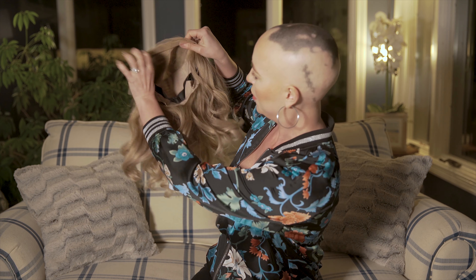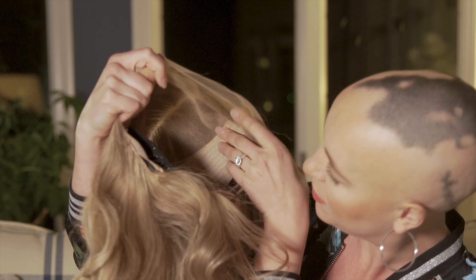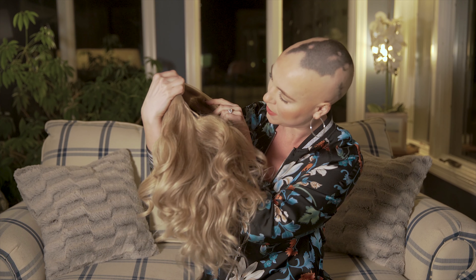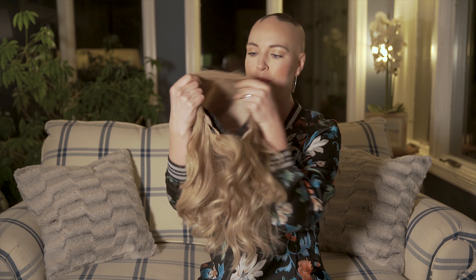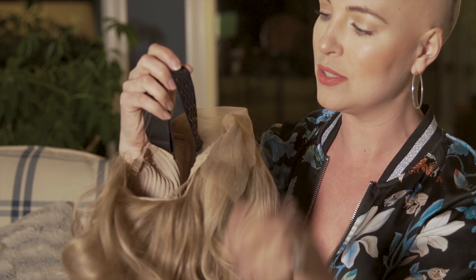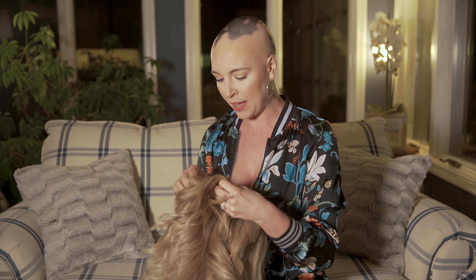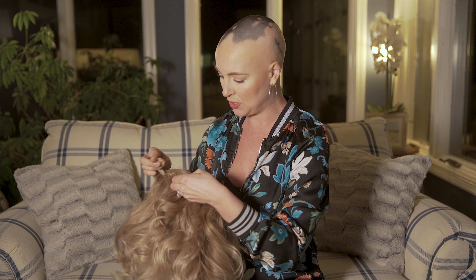I usually wear wig grip but I'm not doing any of that today — I'm just going to put this wig on exactly as it is. The inside of her is just beautiful. There's this nice lace — I want to say it looks almost like six inches by four — and then the wefts are in the back. You have these beautiful combs that help attach, and the band has silicone on it, so this will actually help me and I won't have to wear wig grip. I can just put this on and run out the door. You can also remove anything you don't like. Let me just quickly adjust my straps before I put her on.